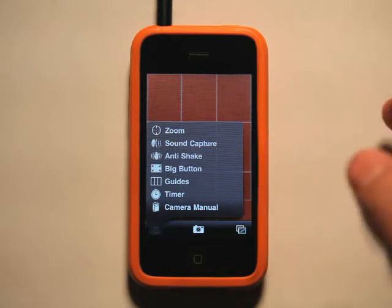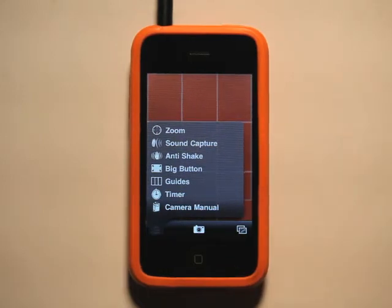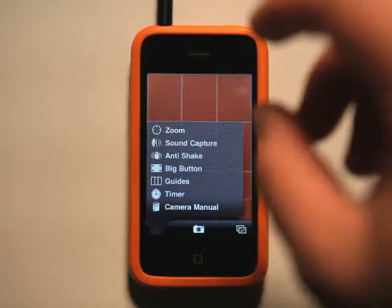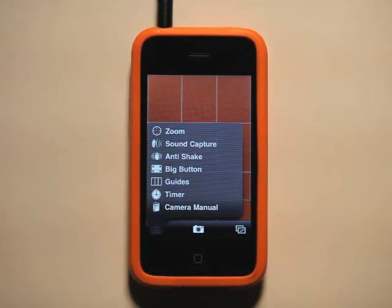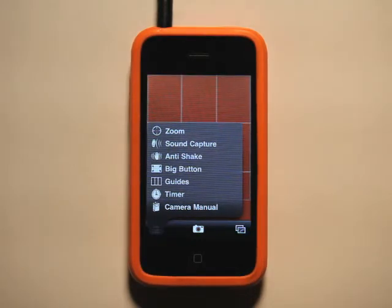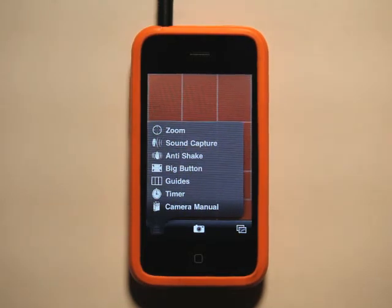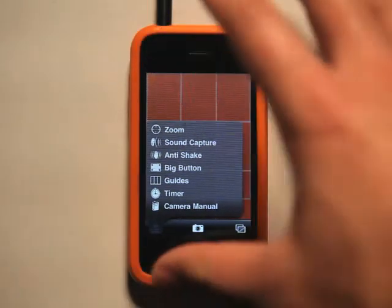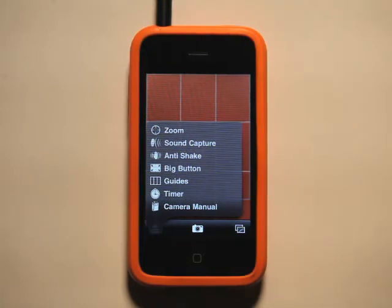We've got anti-shake, which is basically camera shake help — it helps you hold a steady hand for clearer images. A big button, which essentially turns the whole back of the screen into a button to take a picture. How cool is that? Why does it need the little button down at the bottom that we have typically in the native camera app? It's so hard to hit that. You're always messing up when you're trying to take self-portraits. So it turns the whole back of the phone into a button.